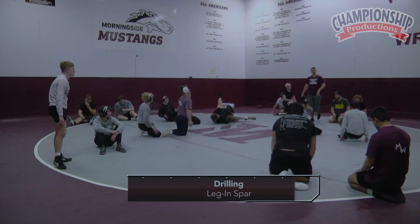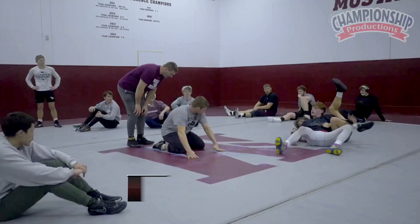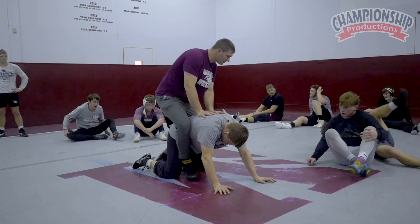We're going to do some leg sparring, just a quick review. Jonah, a couple things to think about when we're sparring our leg. On top, leg in, make sure we're focused on breakdown first.